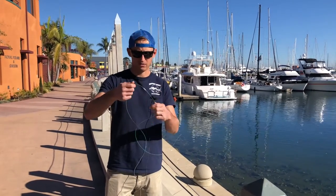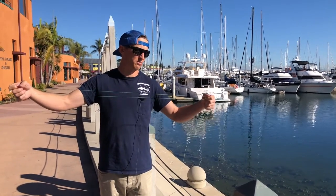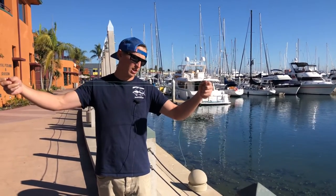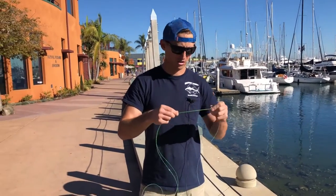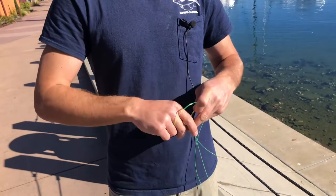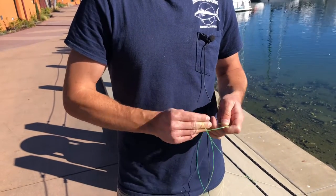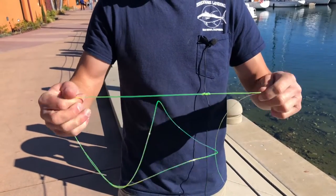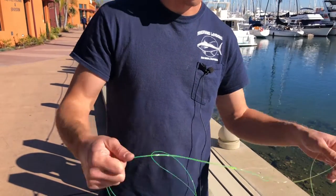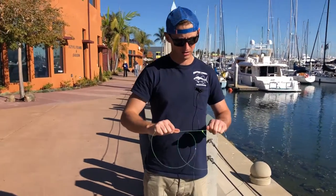Peel off a good amount of line — a lot of times on the Guadalupe trips for yellowtail they like a bigger loop, so about that much. Then you're just going to do a three or four turn surgeon's loop: double it up, pull it through — one, two, three, four — and cinch it down nice and even. There's your big loop at the end of your line. Pull that nice and tight.